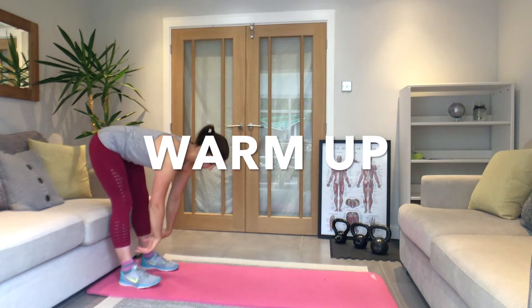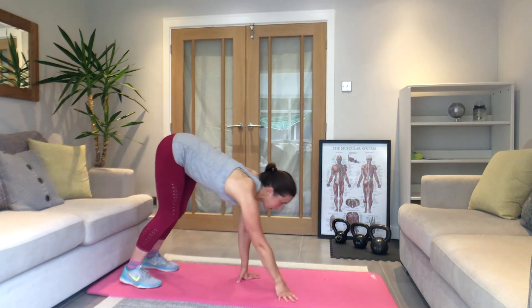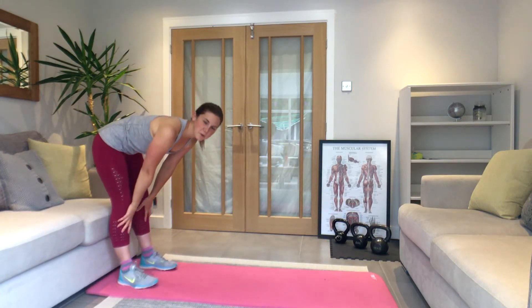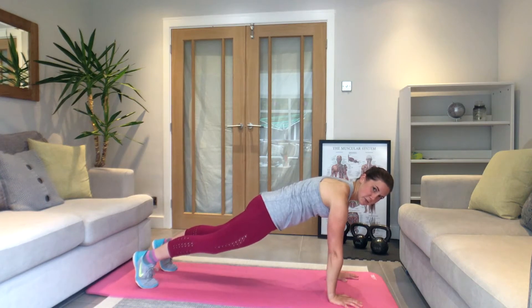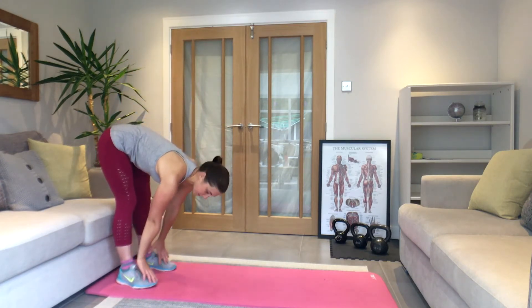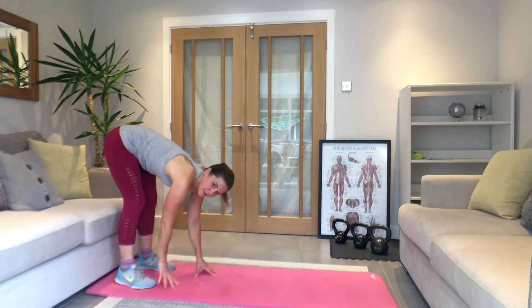Straight legs, walk out first. Bring your hands as close to your feet as you can. Bend your knees a little bit here if you need to, especially if your hamstrings are tight. Walk out into your press-up position, squeeze your tummy in, and walk it back. We're going to do these for two minutes. Take your time — small steps out with the hands, squeeze your stomach in, walk it back, stand up.